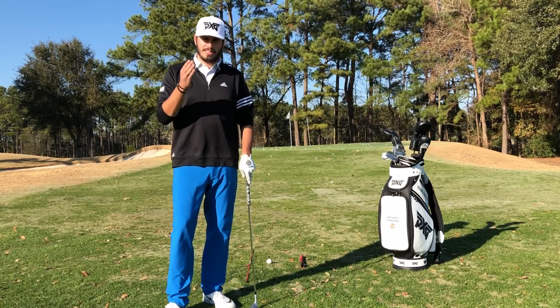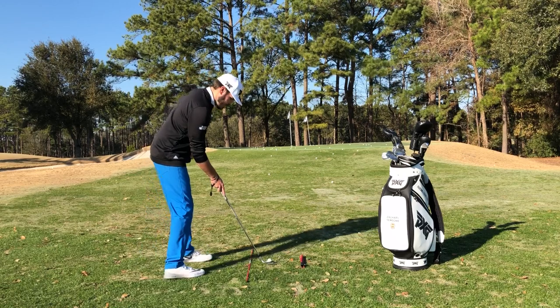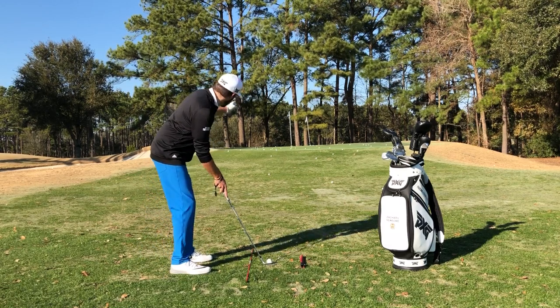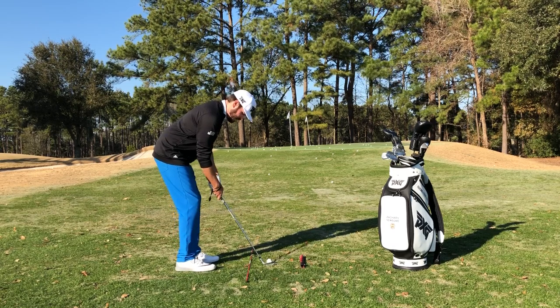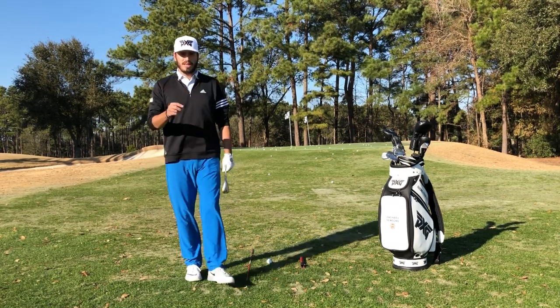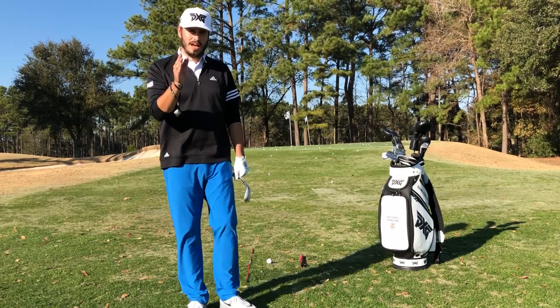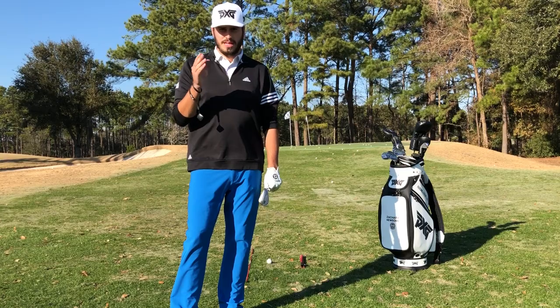So what I preach and what I believe is that you should come into the golf ball, set your club down, look at the target, determine where that target is, and then set your feet and body accordingly. What this does is it helps you feel that you're right on line and feel much more confident in your ability to hit a golf shot.